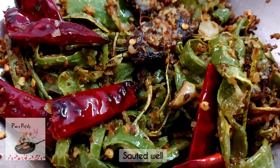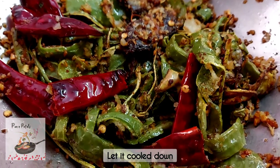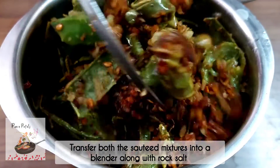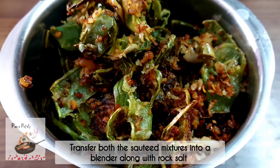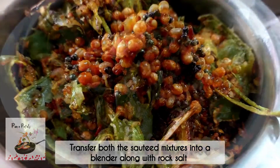Now the color will change. We will transfer all the contents into a blender. First, add the dish.